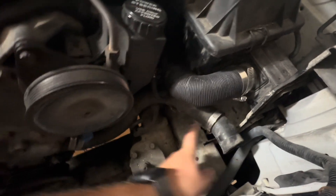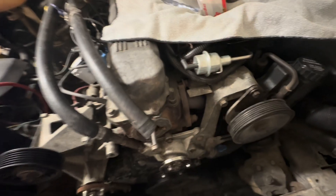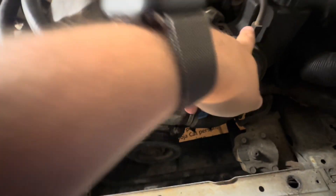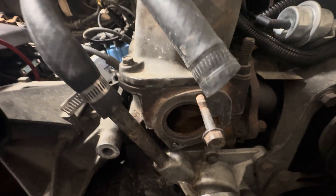The upper hose goes to the thermostat housing and the lower goes to the water pump. Once drained, you loosen those two hoses and remove the big black trim top piece that holds the radiator down. Then you remove your electric fan and lift the radiator out. You'll also likely need to remove your serpentine belt if you're replacing the thermostat, which is what started this whole project — and that's when I noticed the broken bolt.